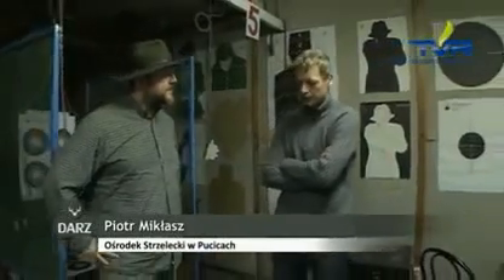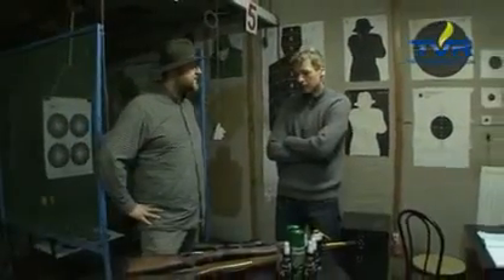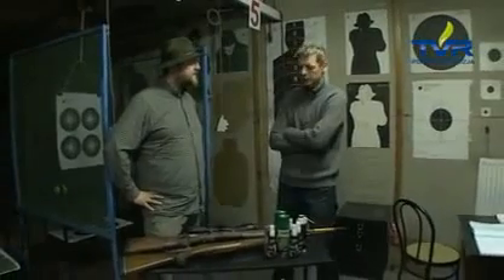Now the weather is different than in the summer — I think that's a bit of a light, a lot of smoke, and the rain, and the temperature.